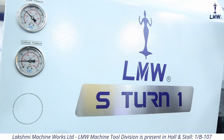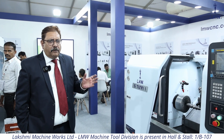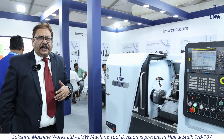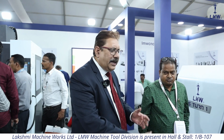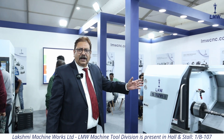Welcome to LMW stand once again. We are displaying this S-turn CNC turning machine. We had a long range of turning centers and the most popular was Smart Turn. What we thought was, in the course of 20 years, we should go for a very modern design which looks good, works better, gives you a better cycle time, and a compact machine where the width is much lesser and with better specifications.